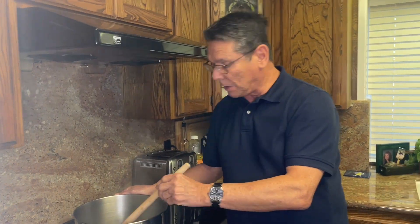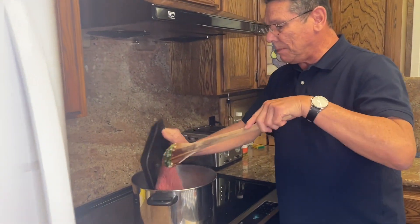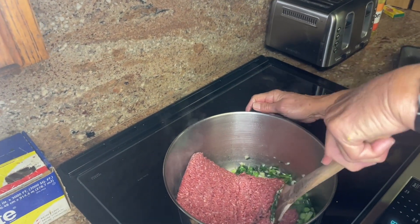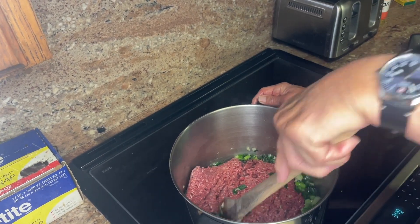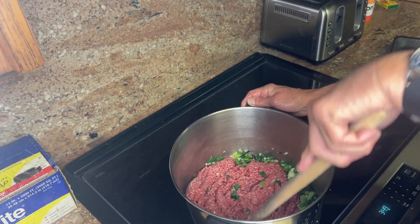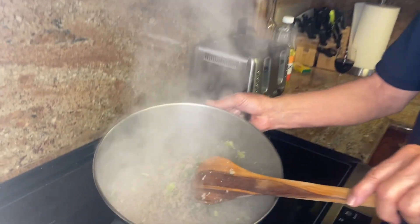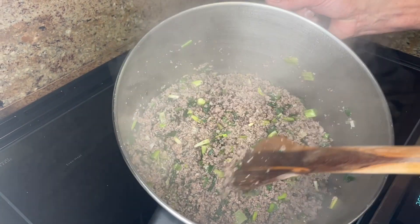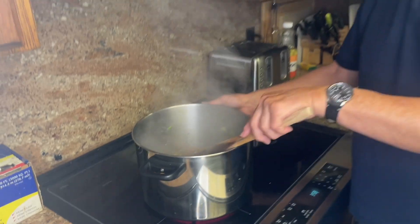Chet, if you could hand me the ground beef. Thank you. All you do is throw the ground beef in here and chop it up and brown it. Once it's thoroughly browned, then you start adding the various spices and the cabbage, and finally the rice, and we're all ready to go. This is just about ready to start adding the spices — as you can see, it's been browned and the onions and garlic have been distributed throughout the meat.